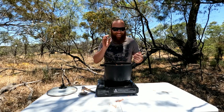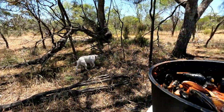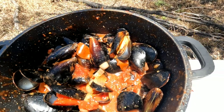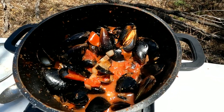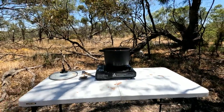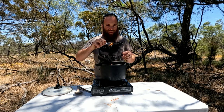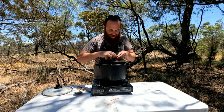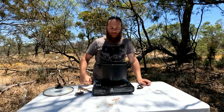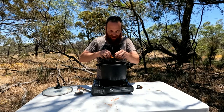Alright guys, I think they're done — taste test time. Check them out! Chili mussels in the bush! Let's give them a taste test. There we go — chili mussel. These things never disappoint.